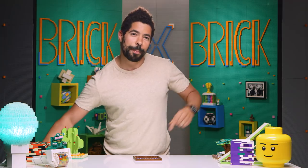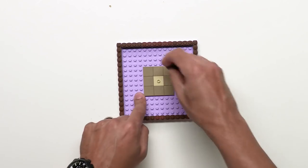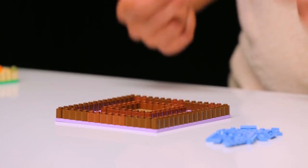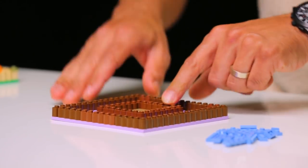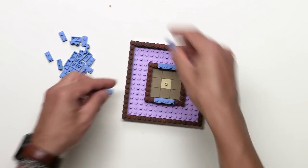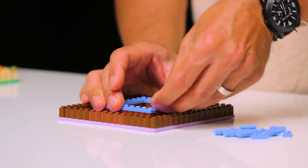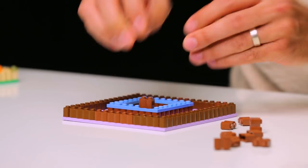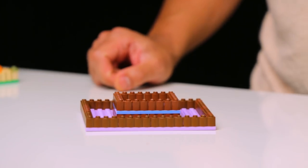Now that we've got our jumper plate and tiles in place, we're gonna surround it with more of these beveled one by twos. And now for a pop of color, we're gonna put a layer of plates in between the bottom row and the top row of our retaining wall. Then on top of these plates we're gonna do another row of bricks. There we go — the base is complete.